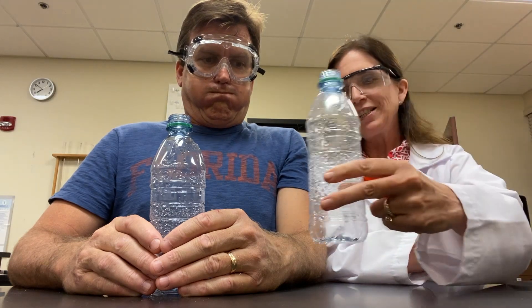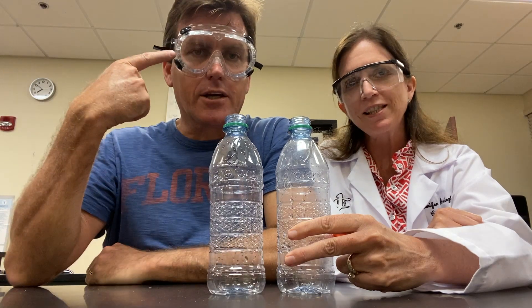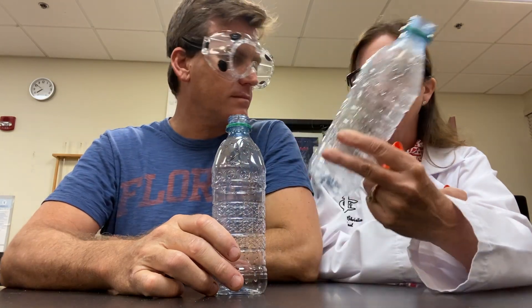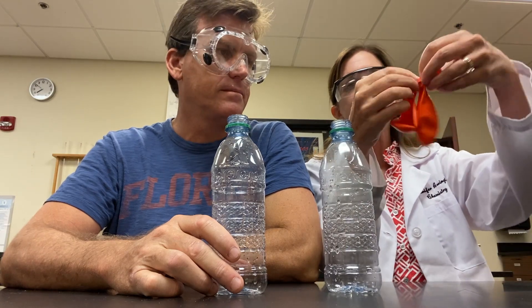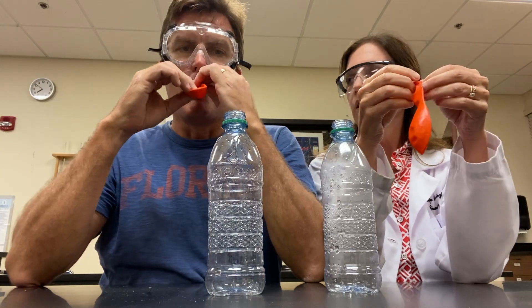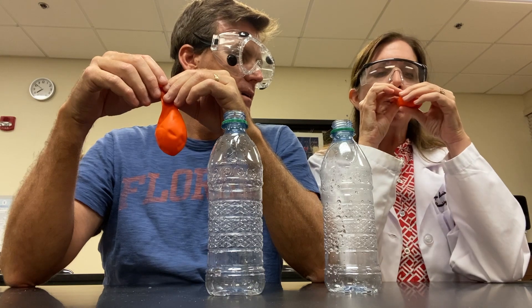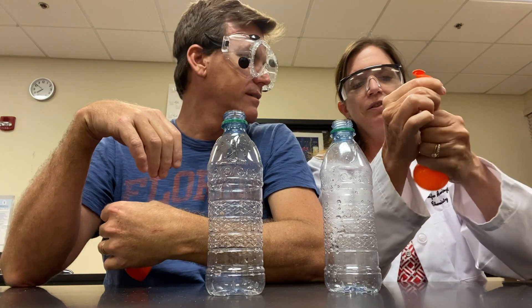My lungs are stronger than yours and today we're gonna prove that beyond the shadow of a doubt. We have two identical bottles of water, same size — because in science, goggle up baby, we're goggled up. Every time you blow a balloon or handle plastic bottles, safety first. Two identical balloons, even the same color — you pick whichever one you want. She's struggling already.